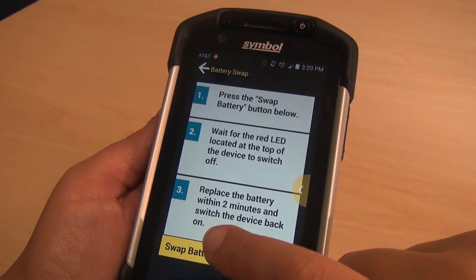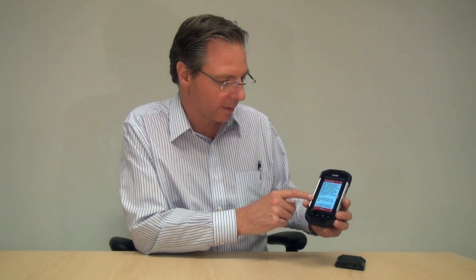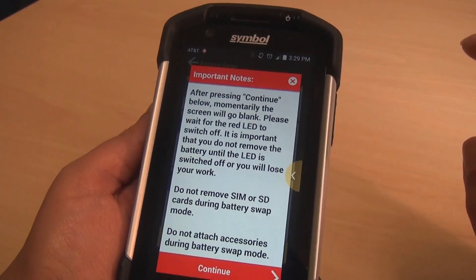Alright, so without further ado, we'll move on. We'll press the battery swap button down at the bottom. And then you get a warning message — this is important. There are a couple of caveats here that we want to make sure users are aware of. The key thing is do not remove the SIM or SD card, or put a new SIM or SD card in while you're in battery swap mode.